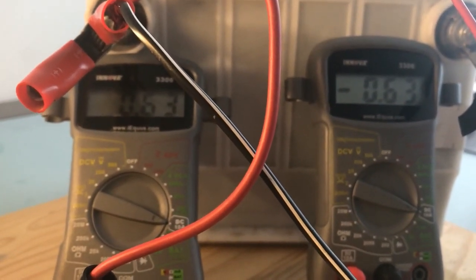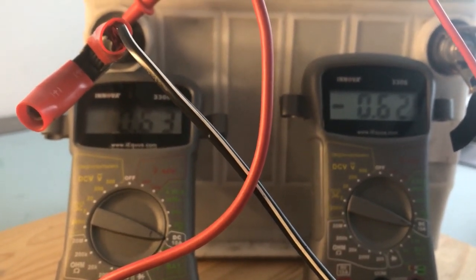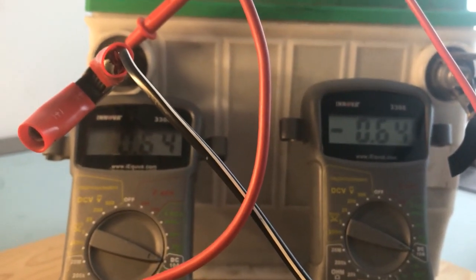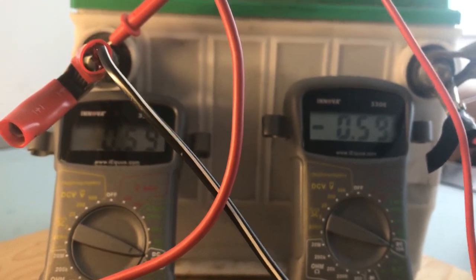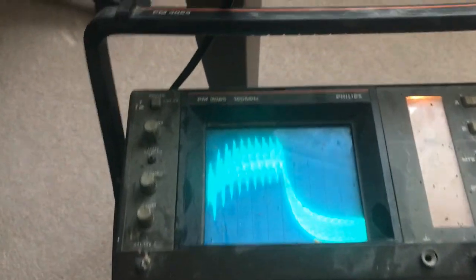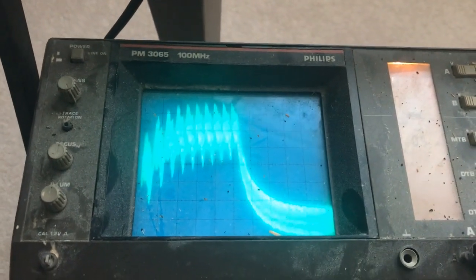So the meter on the left is hooked up to the cell, and the meter on the right is hooked up to the light. These should not be even remotely close to each other — very, very interesting. I'm going to show you the waveform, which is probably going to look familiar to some of you: step charging.